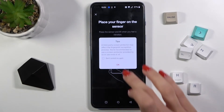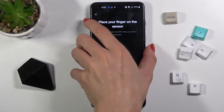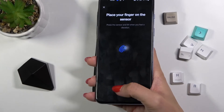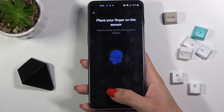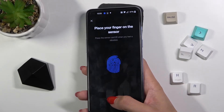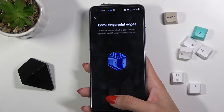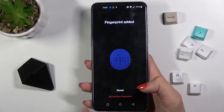Now you need to place your fingerprint on the sensor — the sensor is located right here. Just put your finger and lift it up when you feel the vibration. Repeat this just a few more times, and that's it.